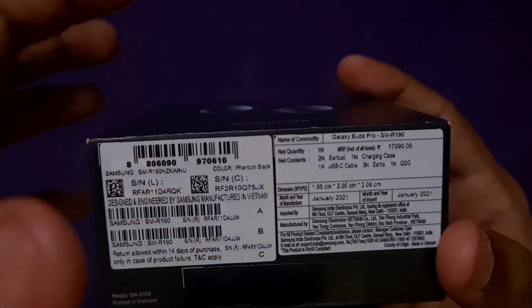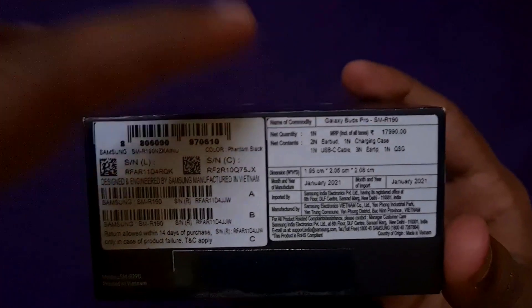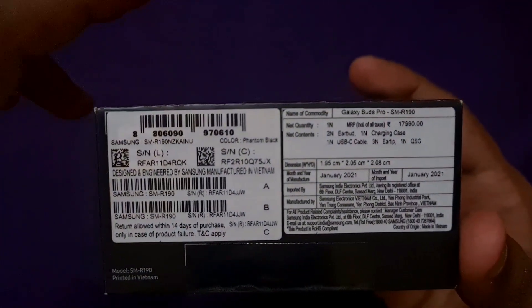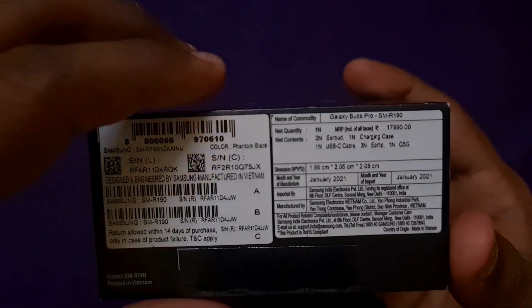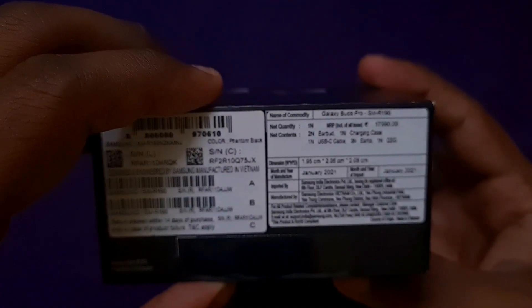The price is 15,990 rupees. You can purchase it from the Samsung website, the Samsung Shop app, or Flipkart using the links in the description. You can also get a 10% cashback offer. Now we are going to talk about what's in the box.